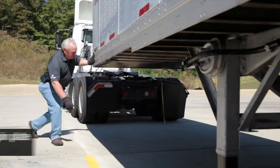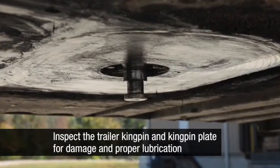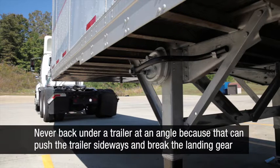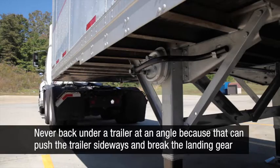Inspect the trailer kingpin and kingpin plate for damage and proper lubrication. Position the tractor in a straight line with the trailer and back up slowly using the outside mirrors as a guide. Never back under a trailer at an angle because you might push the trailer sideways and break the landing gear.